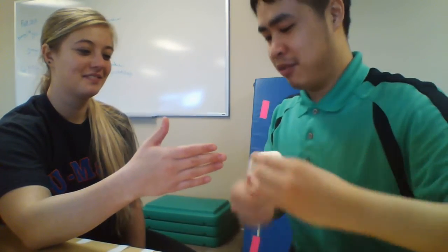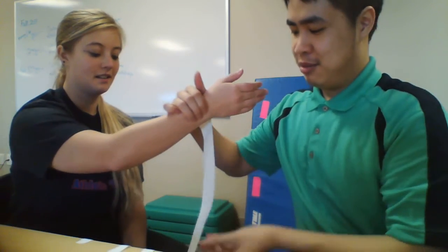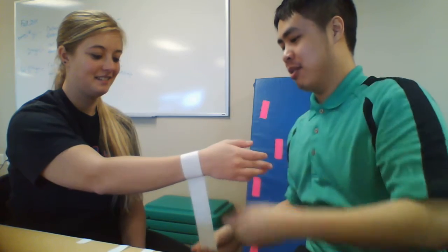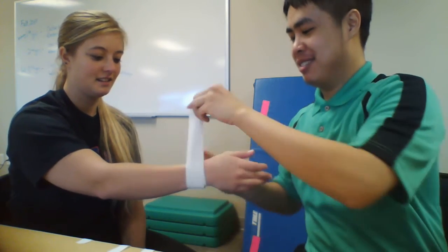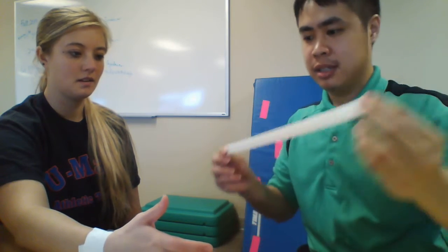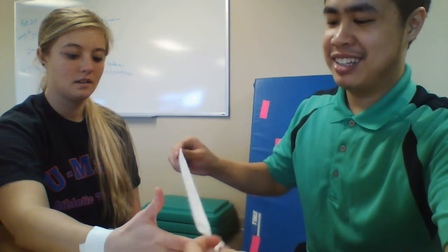So first, let's take the patient's hand. I have the tapes already pre-made. I'll be providing the anchor strips — these are half tape strips.